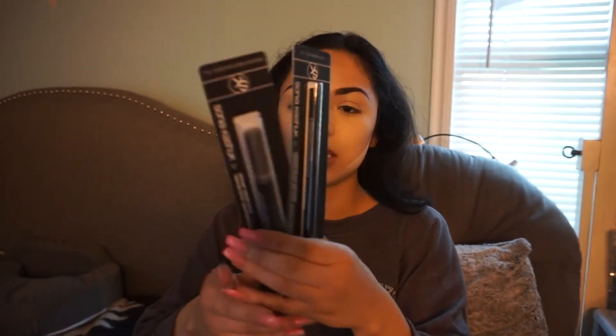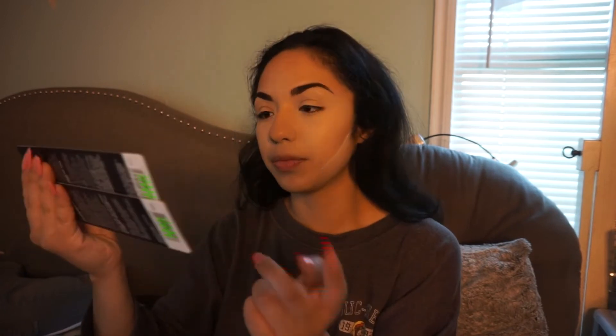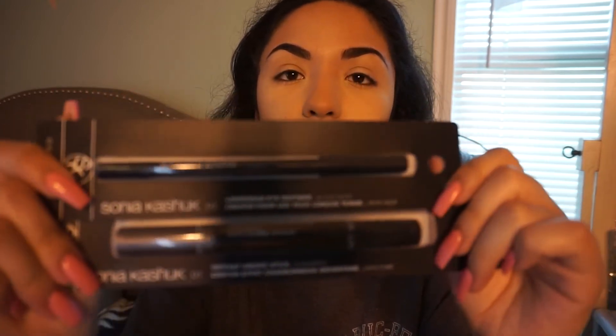So next we're going to move on to eyes. I did pick up some new eye products — I got a lot of lip products too, but these two new eye products are both from Sonia Kashuk. One is a long wear eye definer, so like a black eyeliner, and then one is an instant smokestick in Gunsmoke — so like if you want to do a smoky eye, it's just an easier way to do it. I'll probably just use the eyeliner today; I'm not going to do anything crazy.